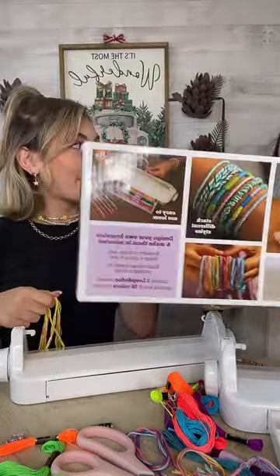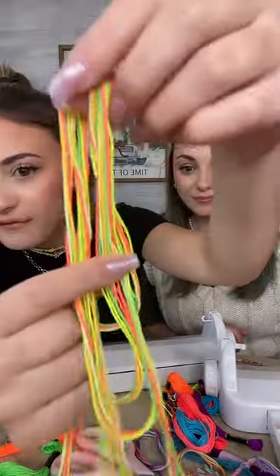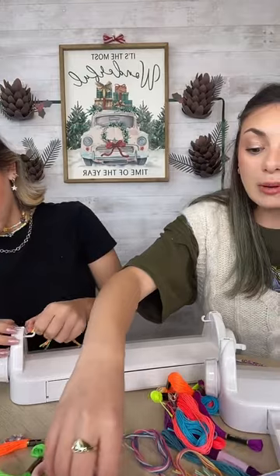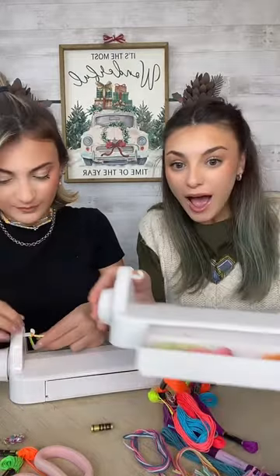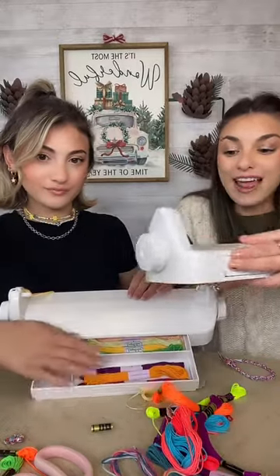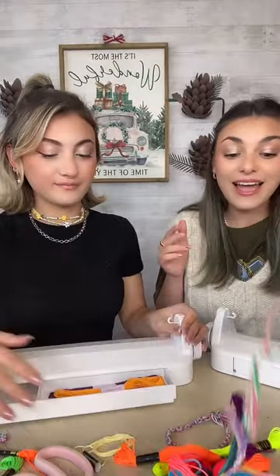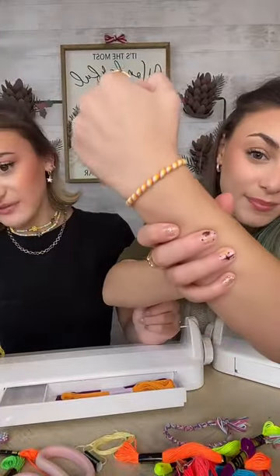Hello everybody, welcome — here's your Loop-de-doo loom. So this is what I have so far. These are the colors I'm using — very summery, very festive. All you do is use your embroidery thread. These are the embroidery threads that come in your Loop-de-doo kit. I love it because there is this handy dandy storage drawer, which is so much fun and great for car rides, road trips, sleepovers, hanging out in your room. It's perfect for any season. How cute are these? I made the one Ashley's wearing right now — I love the colors together.